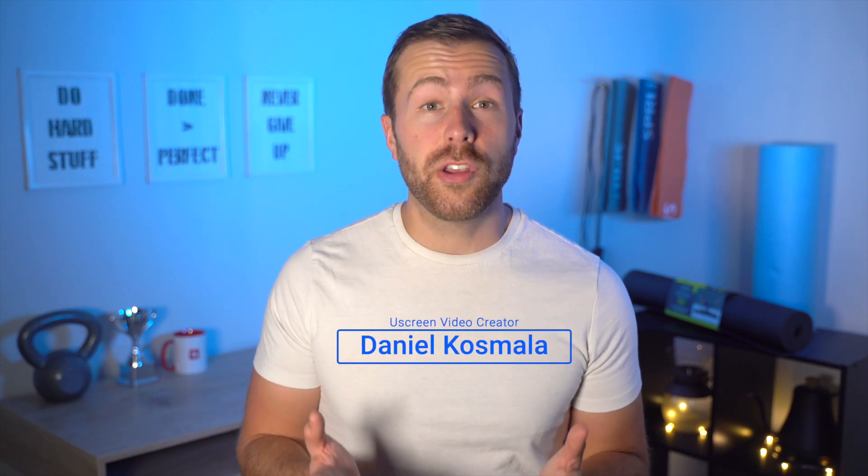I'm Daniel with uScreen and in this video I'll show you exactly how to set up your uScreen fitness tracker on your Apple Watch. Let's dive in.